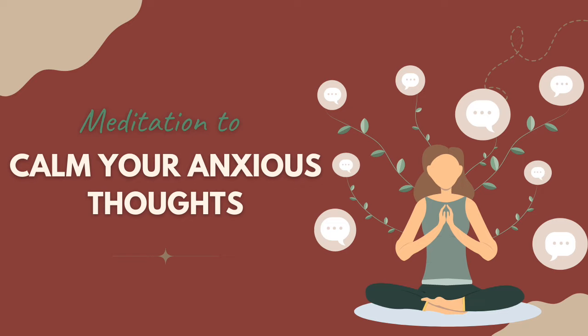Just allow the breath to again return to a natural rhythm — maybe taking some more deep breaths if you wish, perhaps exhaling with a sigh as it feels good to do so.